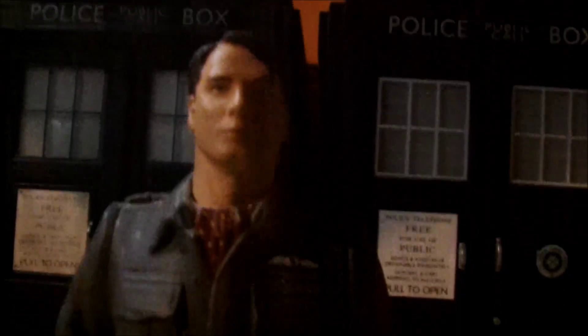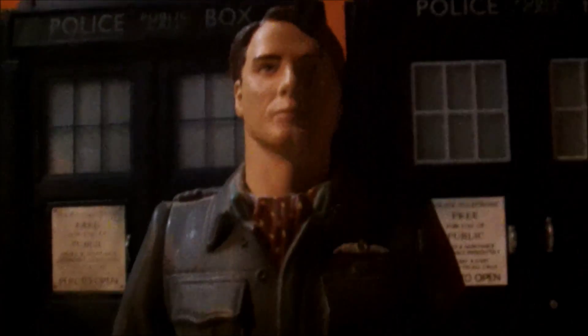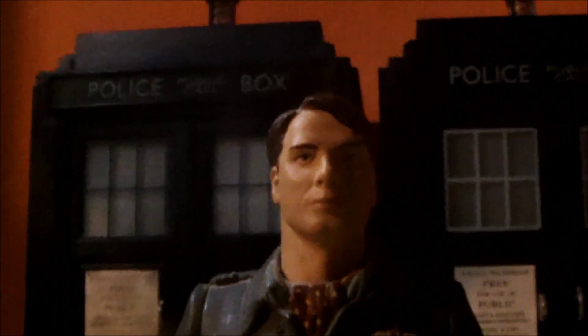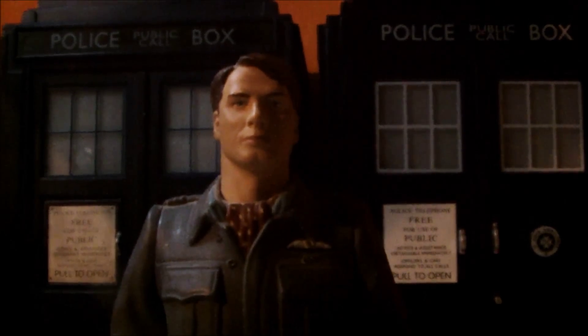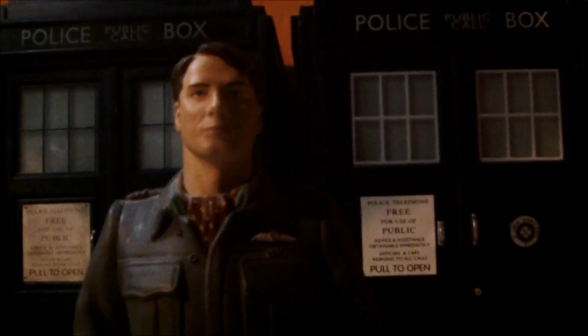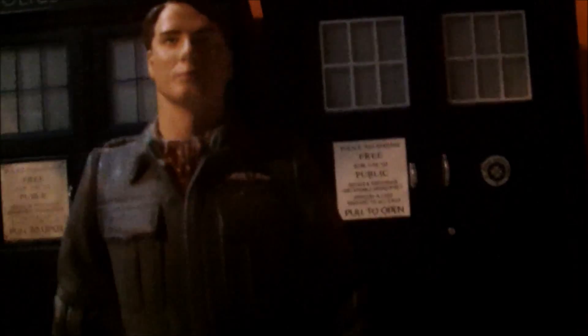This guy does not come with any accessories for some reason. He could have come with a squarish gun, or the banana — because the Oswin figure was released with a soufflé, I'm sure Captain Jack would be released with a banana. Or a vortex manipulator, a long coat, anything really.